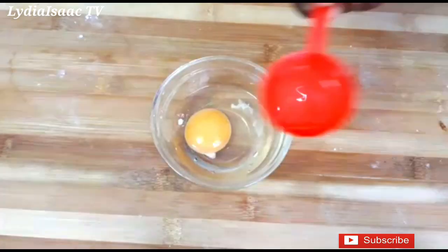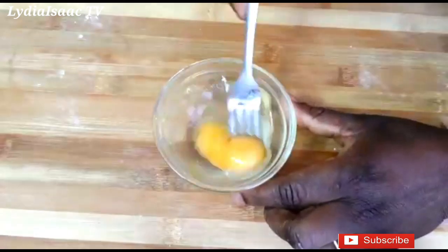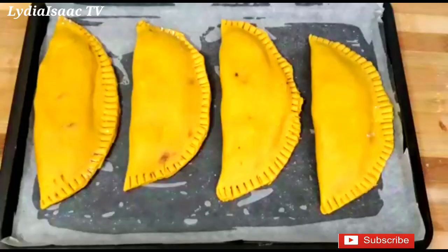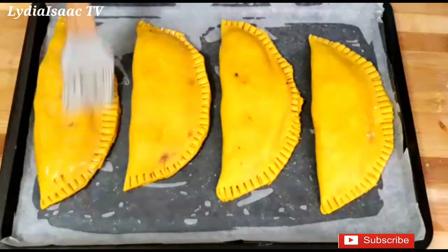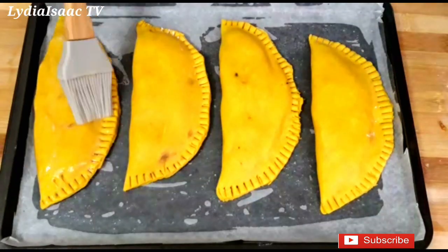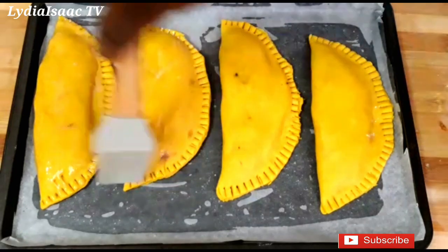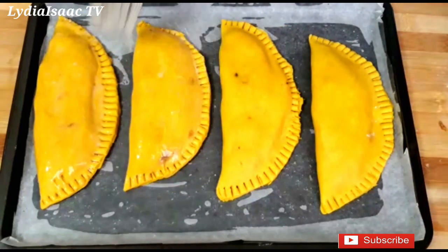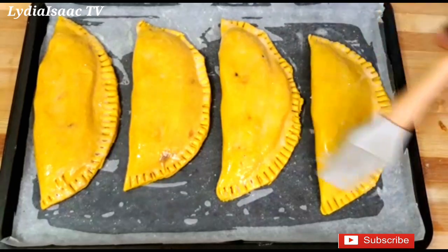I'll add half a teaspoon of water to my egg, whisk it up together, and use this as an egg wash, brushing it over the dough. When I'm done, I'll transfer everything into the oven to bake at 190 degrees for about 35 to 40 minutes.